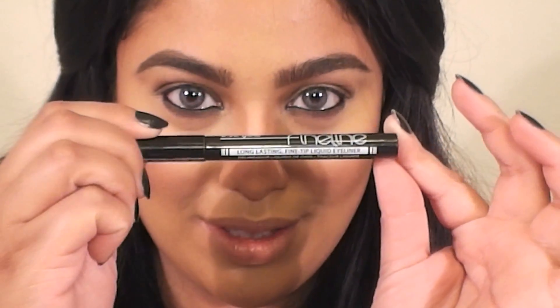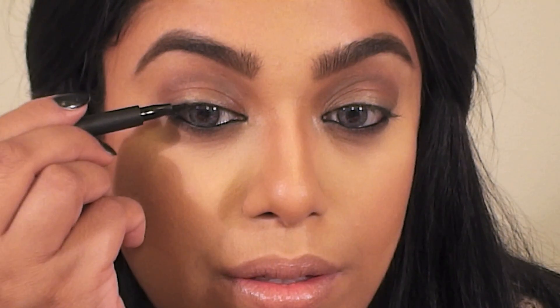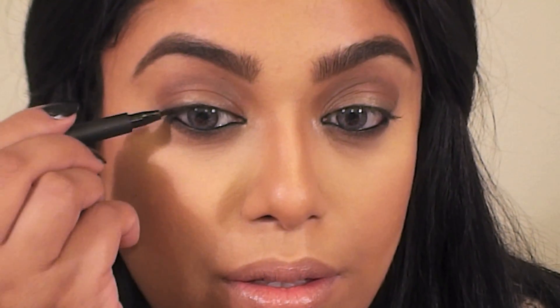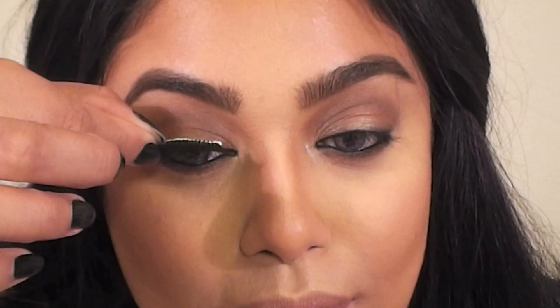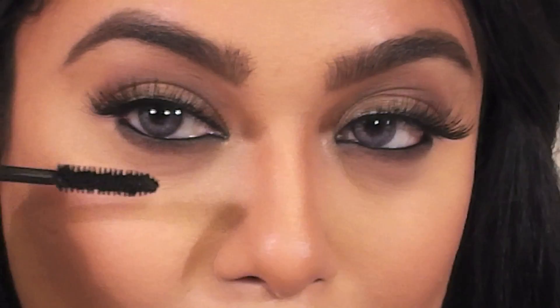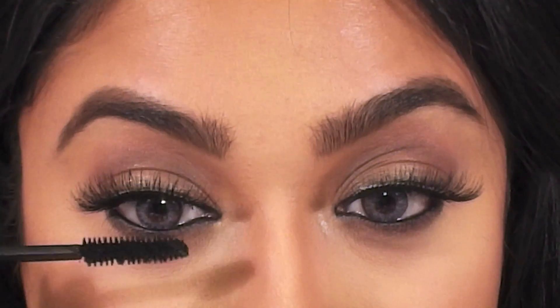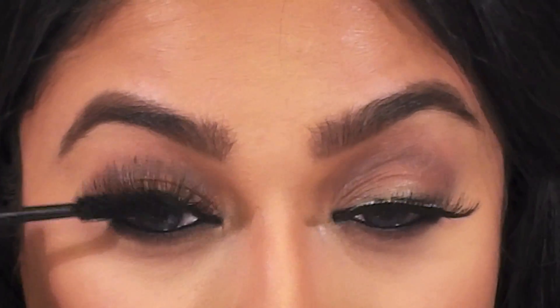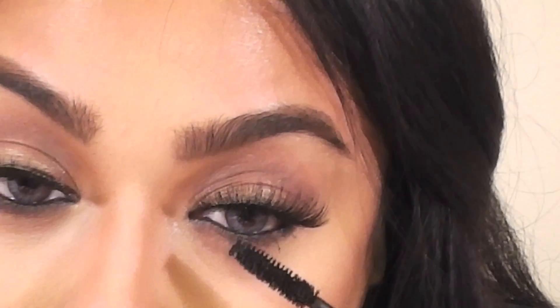Next I used an eyeliner pen by LA Girl Cosmetics and applied a really thin line close to my lashes to create a base for the false lashes. You can also skip this step and the false lashes for the daytime and go straight to mascara. Since I'm filming late at night, I chose to add a double set of Red Cherry lashes in number 747. Then apply your favorite mascara to the root of your lashes and wiggle the brush. Avoid applying mascara on the tips of the false lashes because it can make them look clumpy. Apply a few coats of mascara on your lower lashes as well.